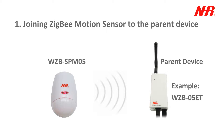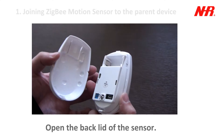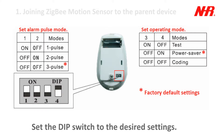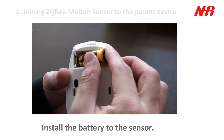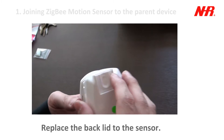Part 1: Joining the ZigBee Motion Sensor to the parent device. Open the backlit of the sensor. Set the DIP switch to the desired settings. Install the battery to the sensor. Replace the backlit to the sensor.